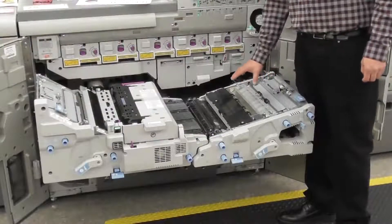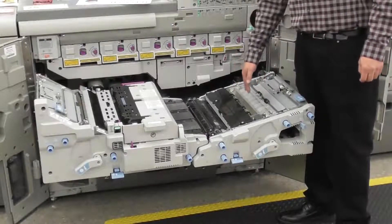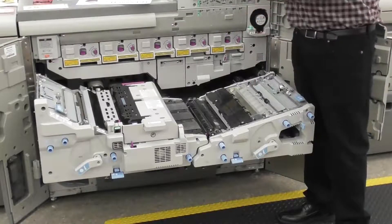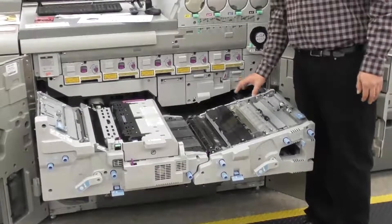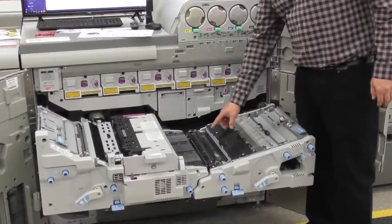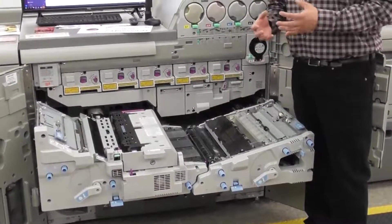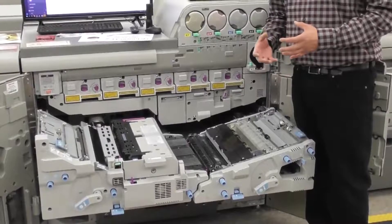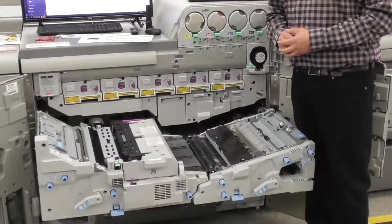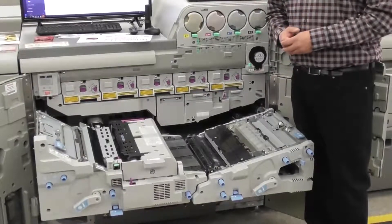With all the units out, we have the mechanical registration — it's a rotary gate, almost like a large offset press, hitting the headstock. We hold 0.5 millimeters front to back on registration. And then also a secondary transfer roller, opposed to the 9200 which has a transfer belt. We use AC transfer — alternate current — so instead of laying down toner on the page, we actually pulse toner to the page and get into the grooves and crevices of the medias.